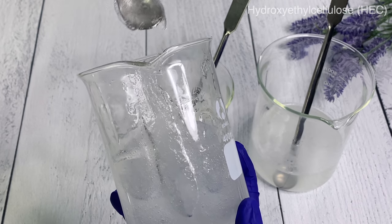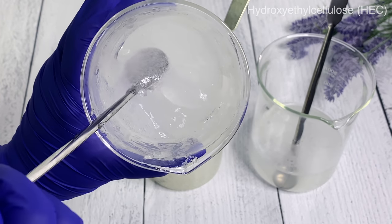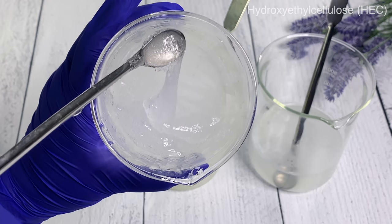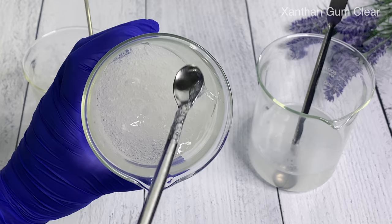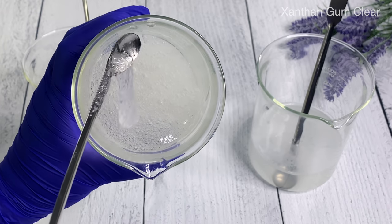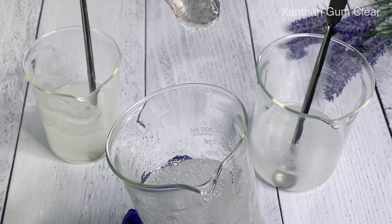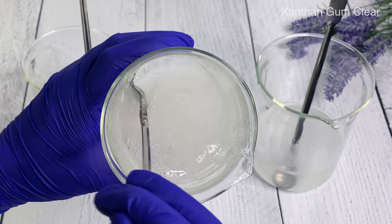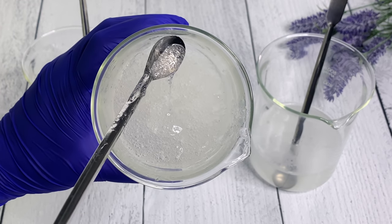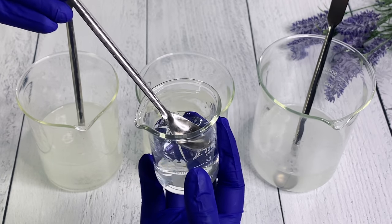It's not as cloudy as it was. You'll eventually get a pretty clear gel from HEC, and I feel it's a true clear - with xanthan gum you get kind of a tint to it, which I don't get with HEC at all. Moving on to xanthan gum, it has definitely increased in viscosity and it's a little less stringy now. Xanthan gum can have that stringy texture to it, kind of like flaxseed gel or aloe vera gel, but the thicker it gets the more it loses that a little bit.